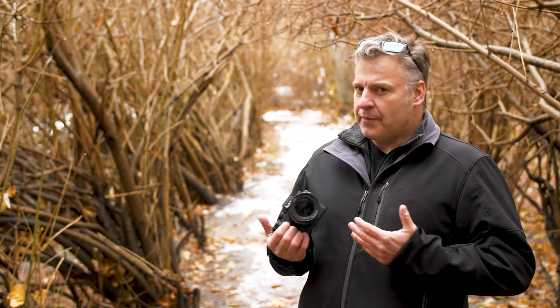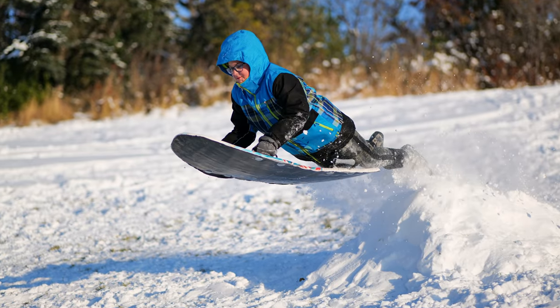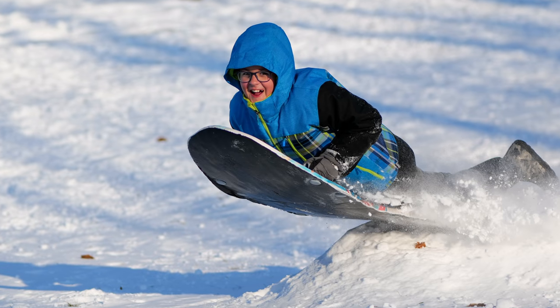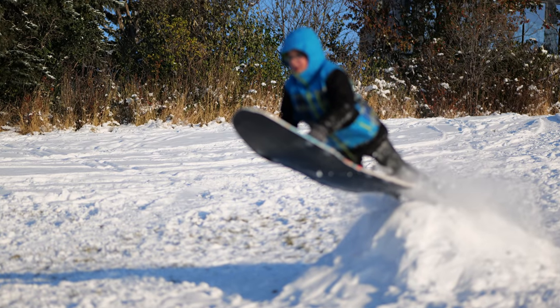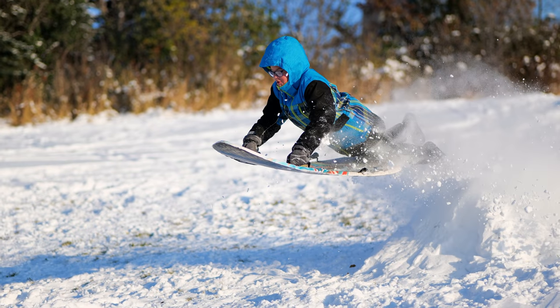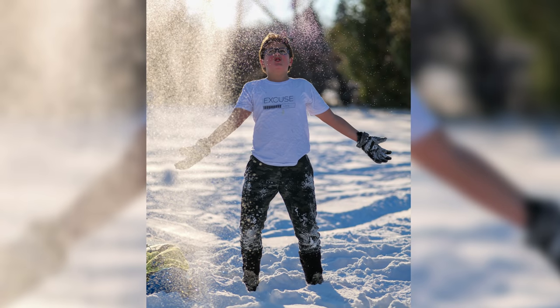I've been fortunate enough to have this lens for a little while now, and able to use it in a couple of different shooting situations, including tobogganing of all things. We had some snow here in Calgary, and my son and I went out sledding. I was able to get some nice shots of him doing it, but I did notice it wasn't the fastest lens for autofocusing sports in action. I did miss a few shots, as you can see here, but the shots I did get, I was really impressed with.